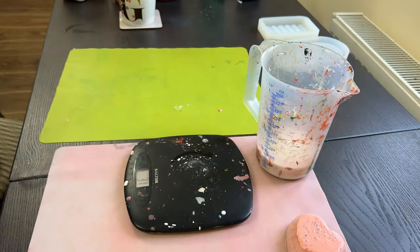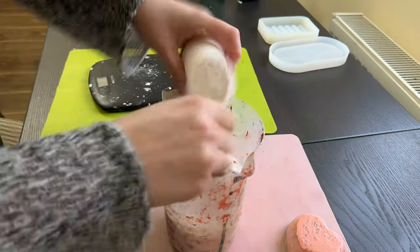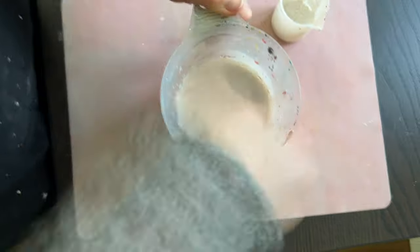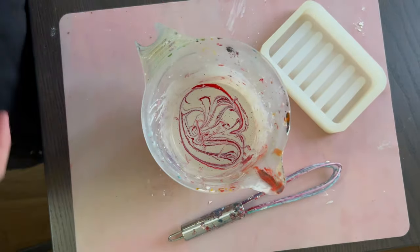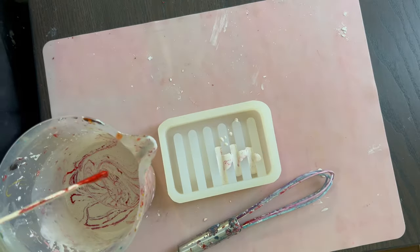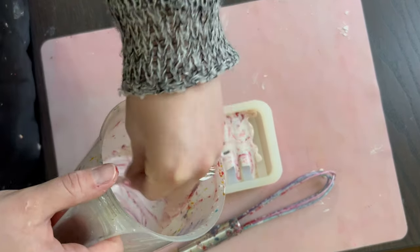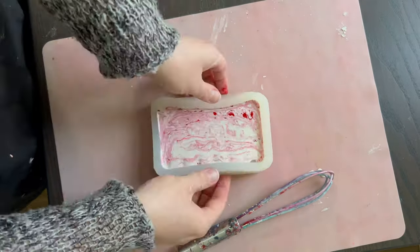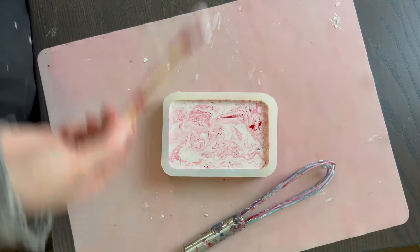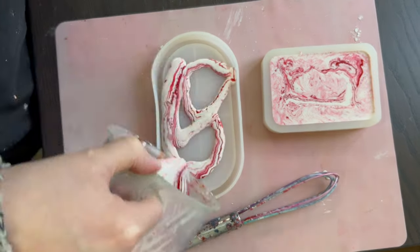I'm going to prepare a big batch of white jesmonite and then add some red pigment drop by drop, continuing to top it up until I like the pattern on it. Then we're just going to pour it into the soap dish as well as the tray. I tap both of the moulds down to remove as many bubbles as possible.